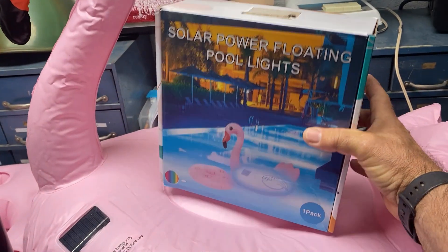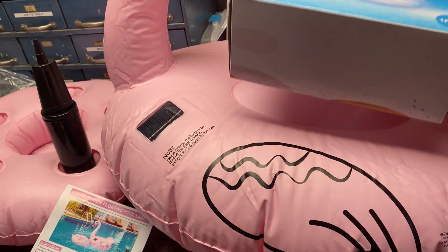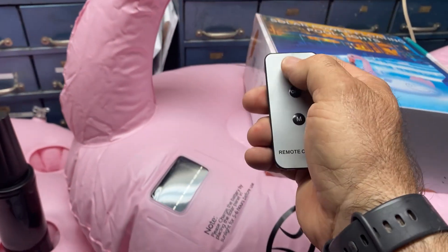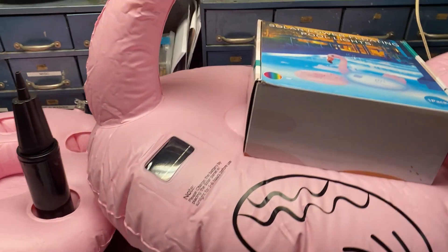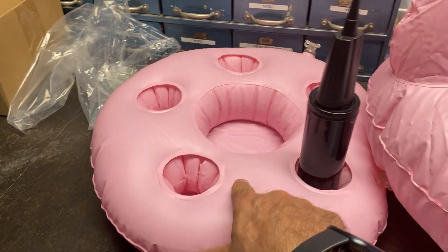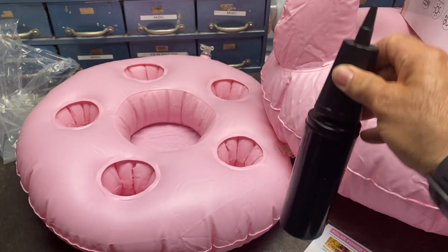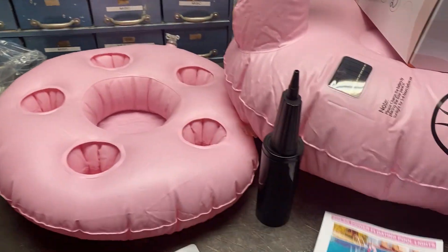This is a solar-powered floating little drink holder and toy. It's solar-powered and it has a remote control that turns it on at night. It comes on at night and has all these colors — it illuminates at night. It's also a drink holder. Pretty cool. This is the pump; it comes with its own pump so you can pump it up, and it works good. I pumped it up and it comes with a little instruction sheet.